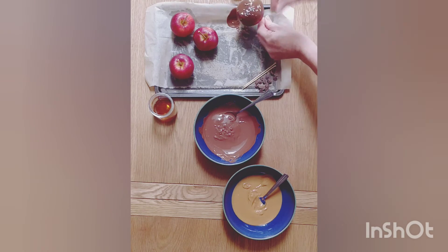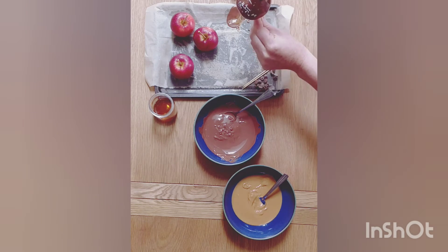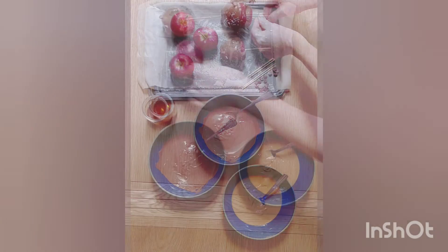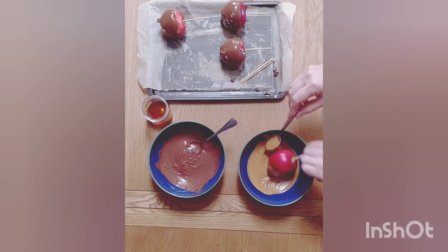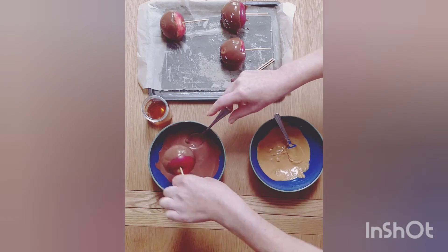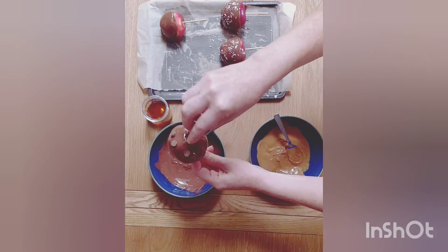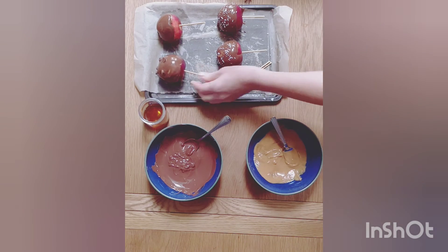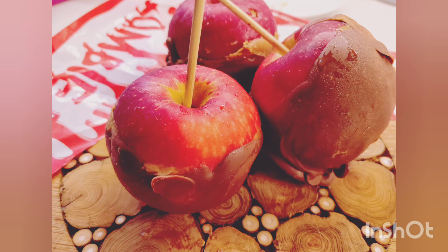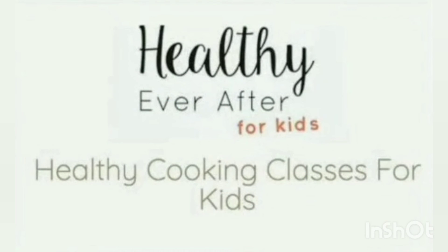I am then decorating it with a little bit of chocolate chips and some desiccated coconut, but you could use marshmallows or sprinkles or anything like that. Then I just repeat the process until all my apples are done, and place the tray in the freezer for around 10 minutes. Then your Halloween dipped apples will be ready for any ghosts or ghouls that may darken your door this Halloween. I hope you enjoyed it — see you next time.